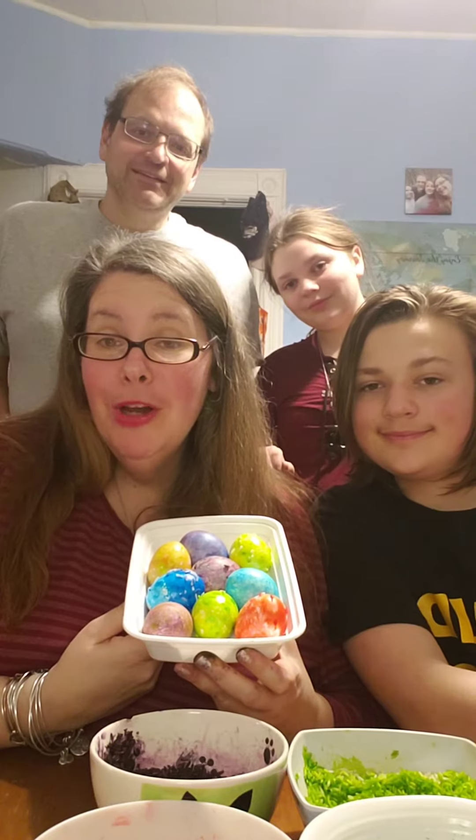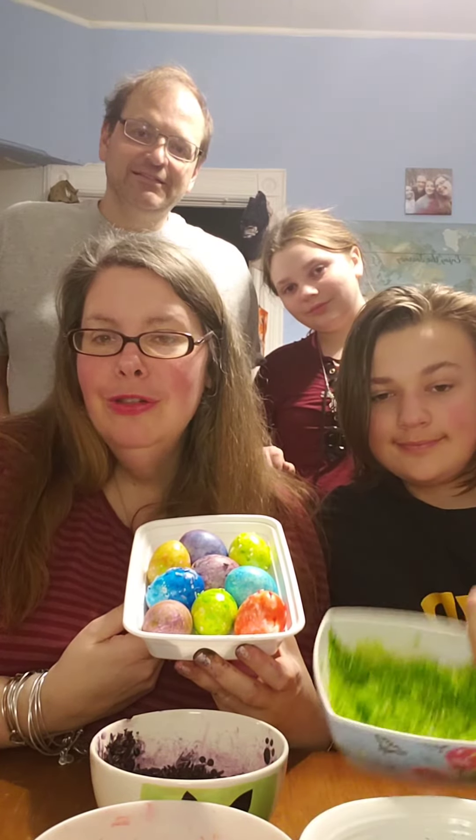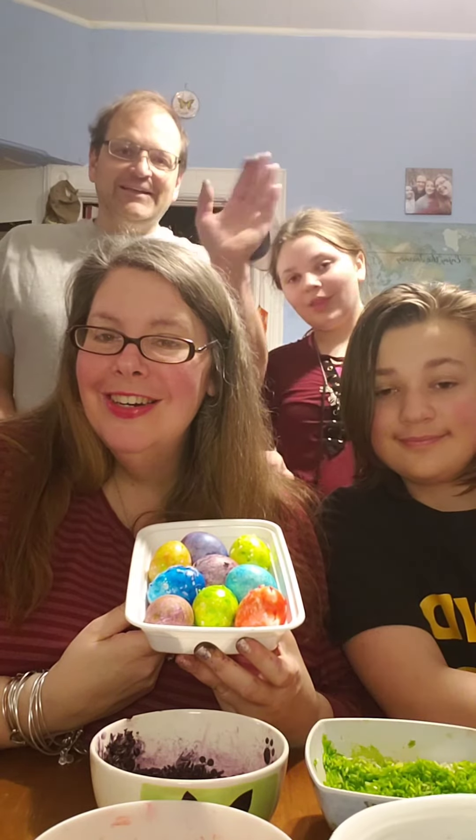Alright, so that was Crafting with the Carsons from Park United Methodist Church in Weehawken, New Jersey. Thank you and Happy Easter! Bye!